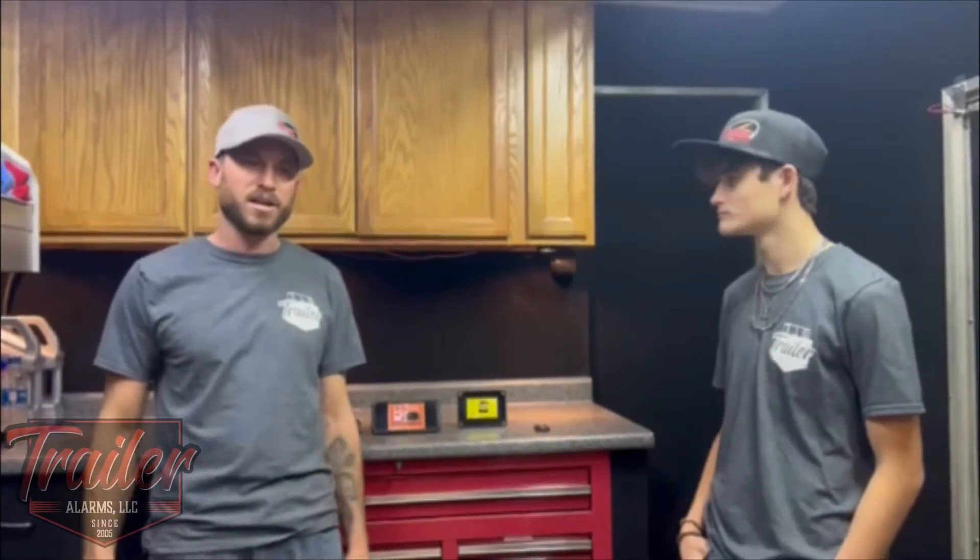Hello, this is McLean Racing here for TrailerAlarms.com and I'm Jacob McLean, owner of McLean Racing, here with Jonathan McLean, the driver of McLean Racing. We're here to talk to you about something you probably don't know a lot about or may have never heard about.